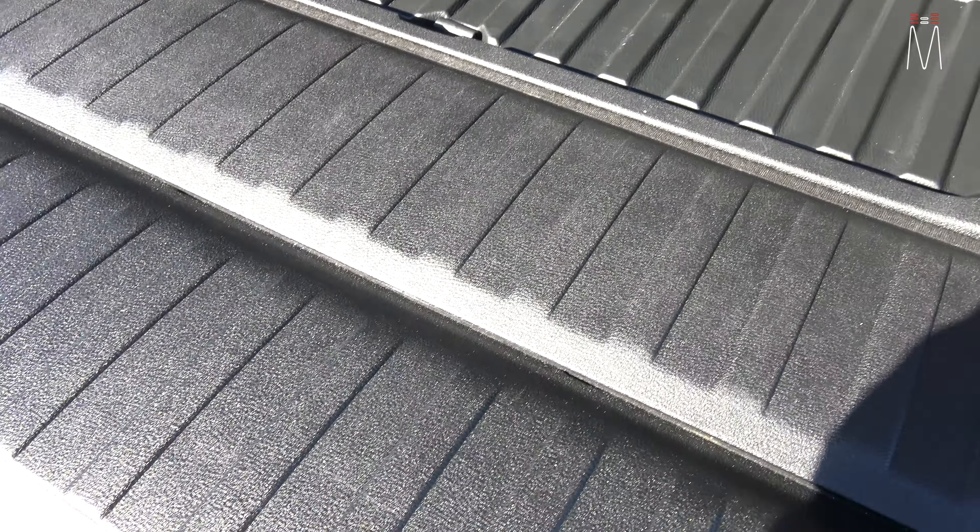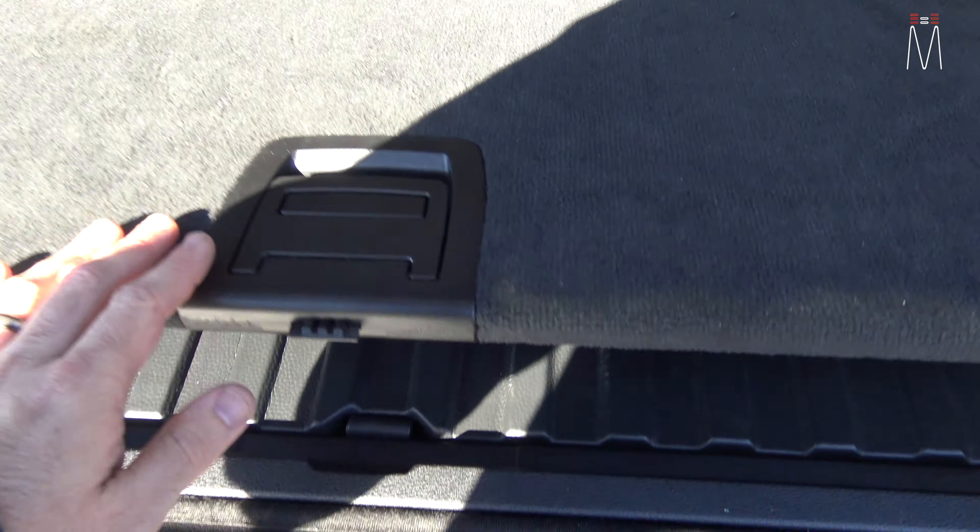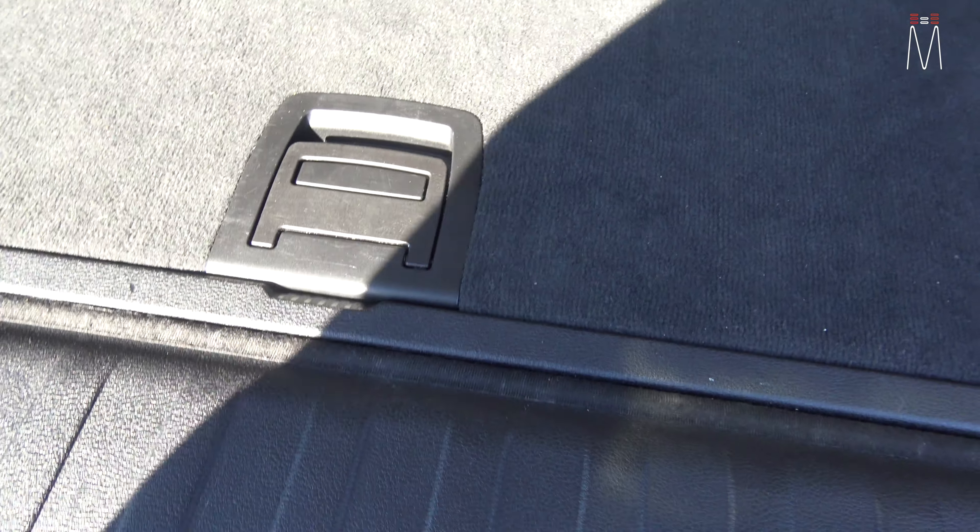There is nothing underneath this — this wasn't even a spare tire well; it was just an area for storage. So in this case, we utilize this entire area. Everything sits underneath the floor. This sits right back in there, pushes down, and then we can just roll-tuck that right there and shut it.